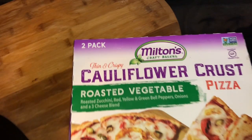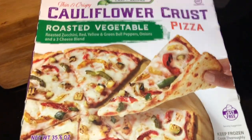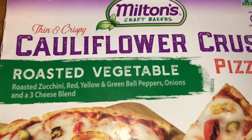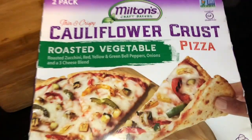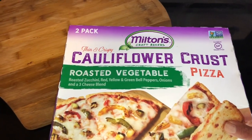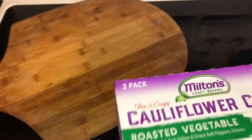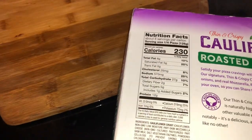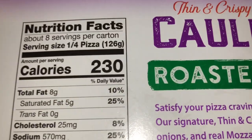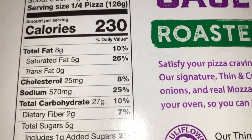Hello YouTube Fam! Today we're going to try this California Crest pizza — it's a roasted vegetable pizza and you can find it at Costco. We're going to use my pizza tool — I don't know what it's called — but I got it from Bed Bath & Beyond. And of course, this is going to make it keto friendly.